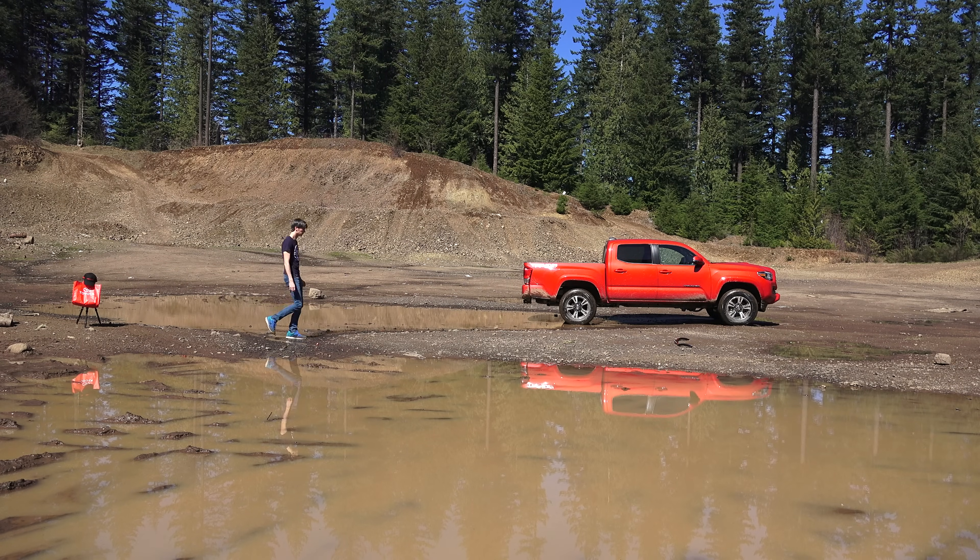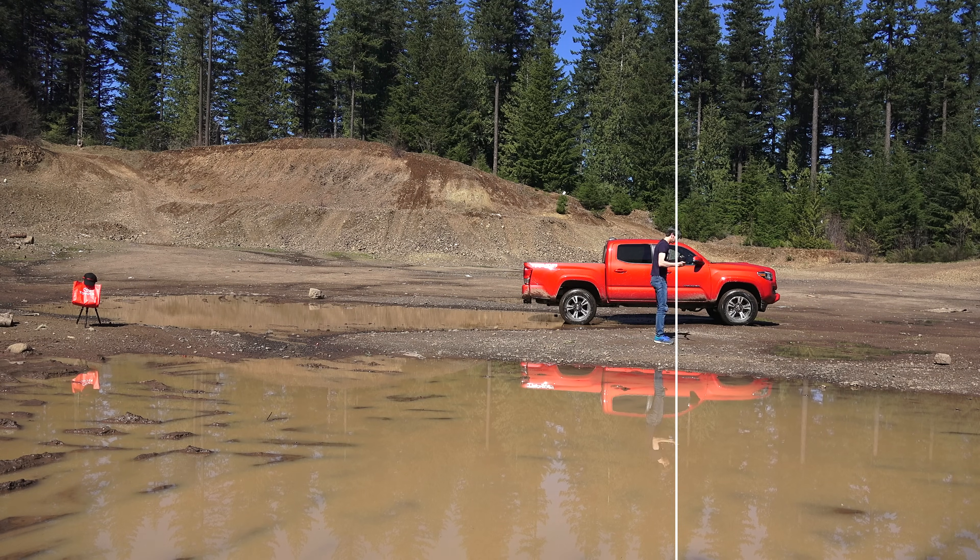The course starts at the Toyota bag and I will line up between that and the ruck, and the end of the run is where the anti-roll bar is laying. A straight line will be placed there and when the car passes through that, that'll be the end of that time.